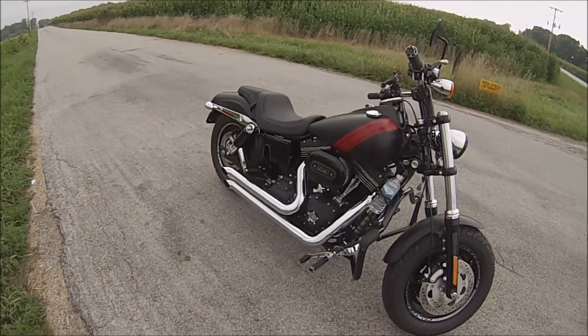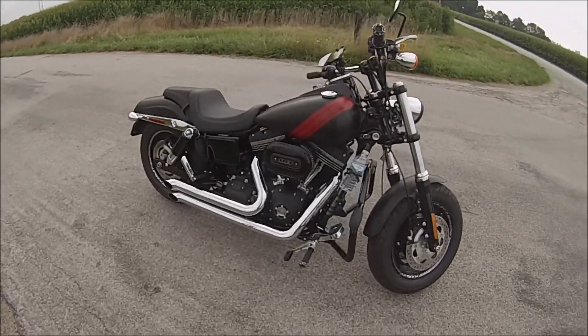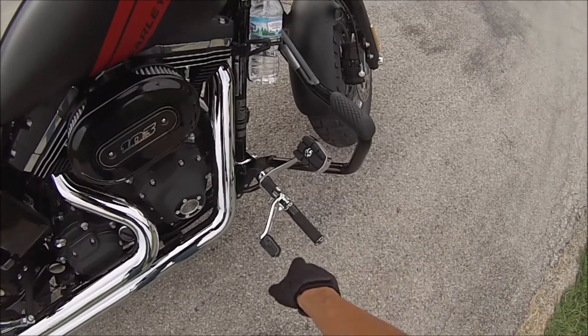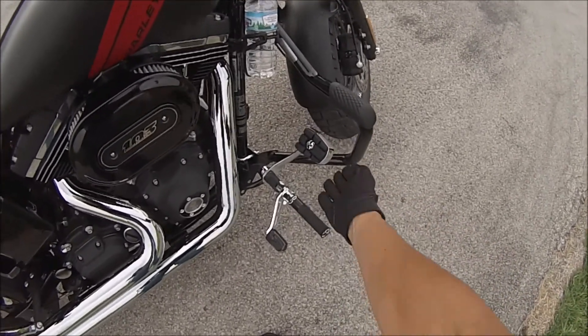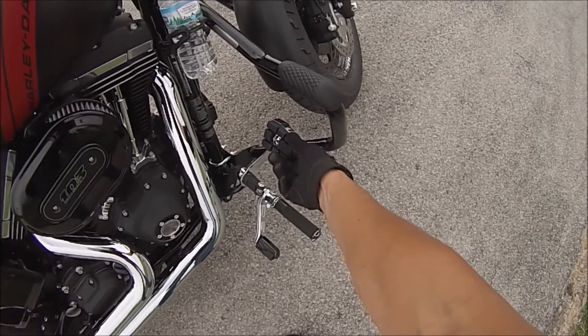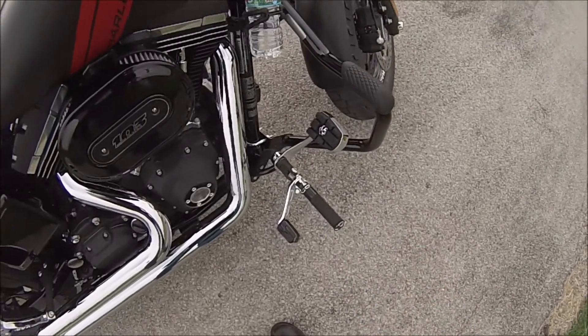I also bought a Kuryakyn brake pedal. It brings it out a little more — it's a little more thick than I thought it would be, but it works okay.